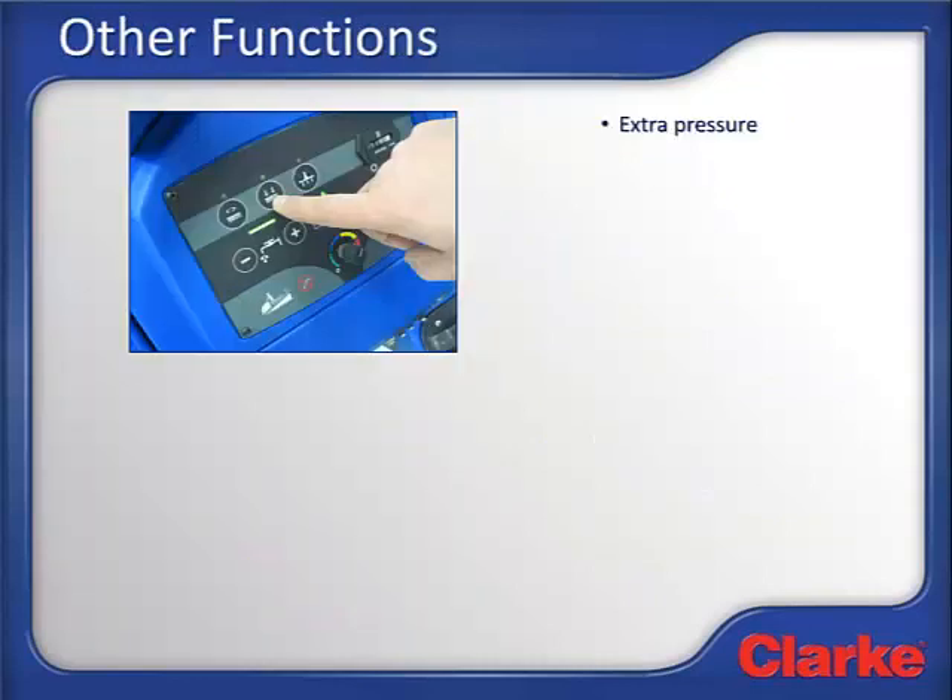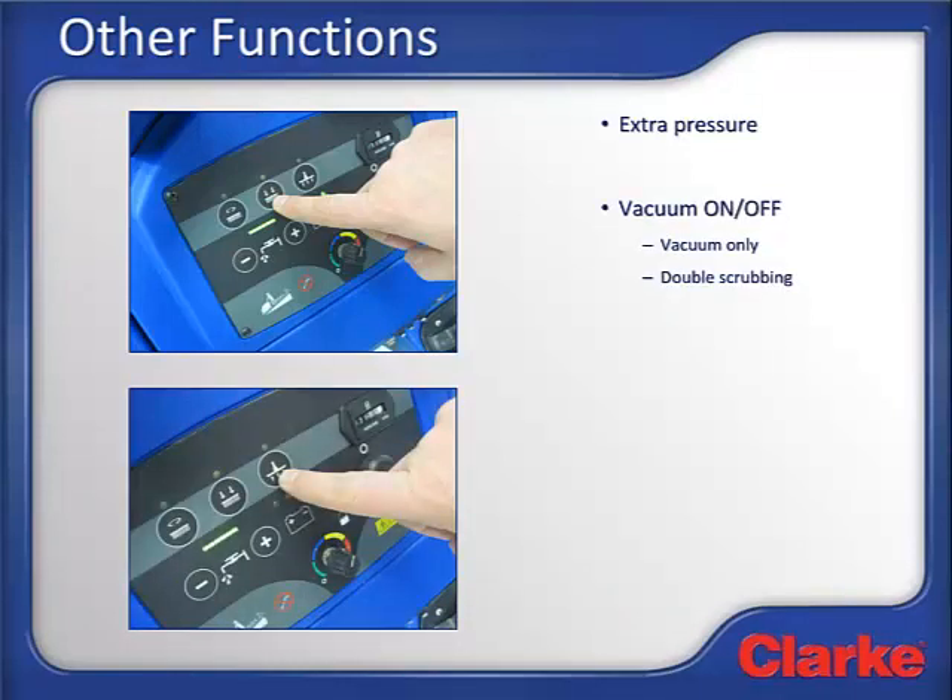Now let's look at the two buttons that are used less frequently. The first is the extra pressure button next to the one-touch scrub button. This button is used to apply maximum pressure on the scrub deck for removing heavy soils or when using the machine to strip floors with pure water. Note that this button is only active on disc and boost machines — cylindrical machines have a single brush pressure setting. Extra pressure should only be applied when needed, as this scrub mode uses extra energy, reducing runtime and wearing out pads or brushes faster. The other seldom-used button is the vacuum on-off button, which allows you to turn on just the vacuum. This can be handy if a pipe breaks or there's a spill and you just want to use the machine to pick up the water. The vacuum can also be shut off while double scrubbing, which is used when you need extreme cleaning of a small area — you can lift the squeegee and go back and forth over the area to thoroughly agitate it and let the brushes and chemical do their work.